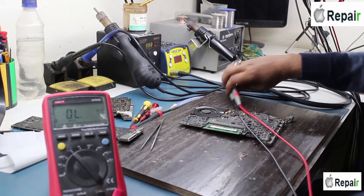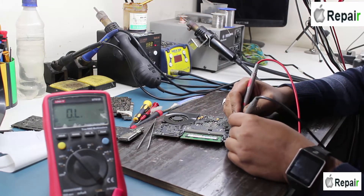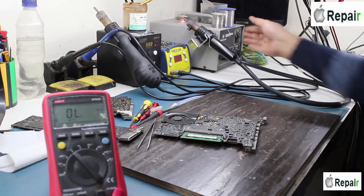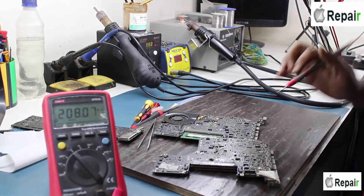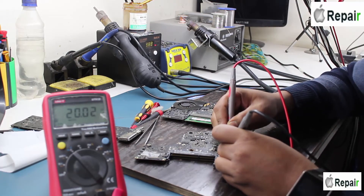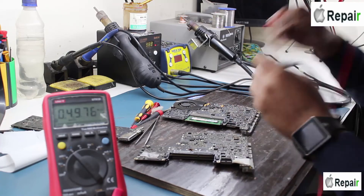Let me show you the actual value. It must be 20 ohms, but here it reads 4.9 kilohms. I have a reference motherboard here where the same resistor correctly reads 20 ohms — compared to the faulty board showing 4.9 kilohms, which is much bigger. So I just need to remove and replace it.